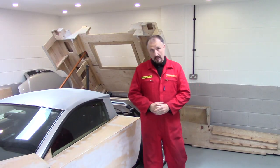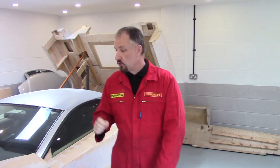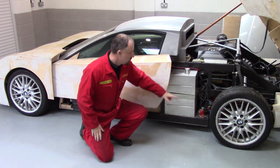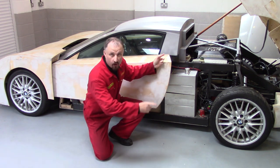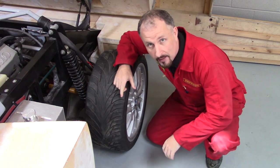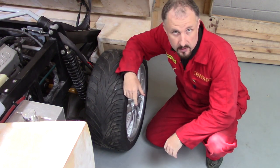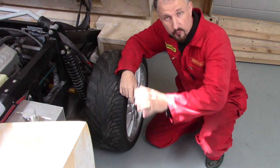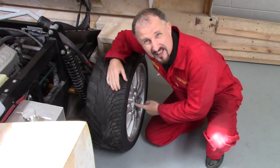Just to recap from the last episode, we went over some of the engineering issues you will face if you try and fit ABS to your own DIY supercar or kit car project, like changing the wheelbase and track of the car and using different ABS sensors and tooth wheels that have different numbers of teeth, which are somewhere in here.